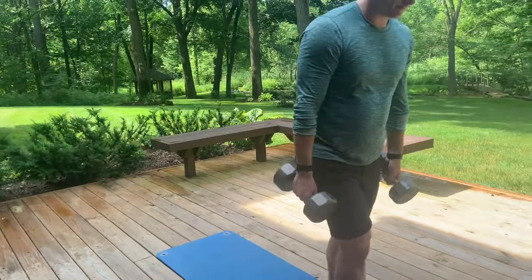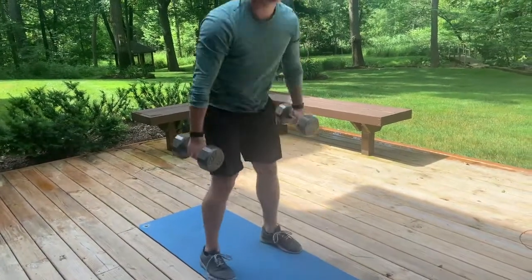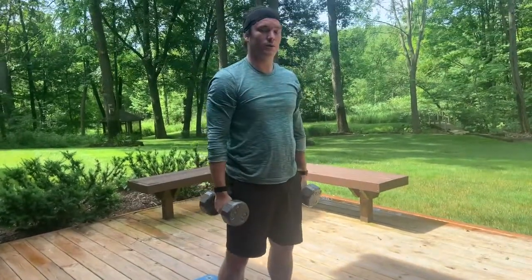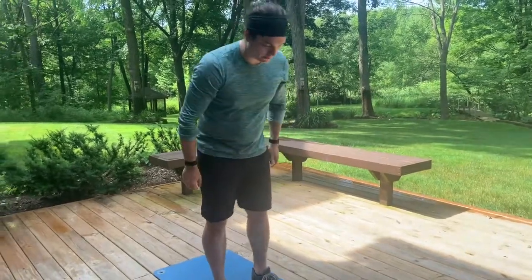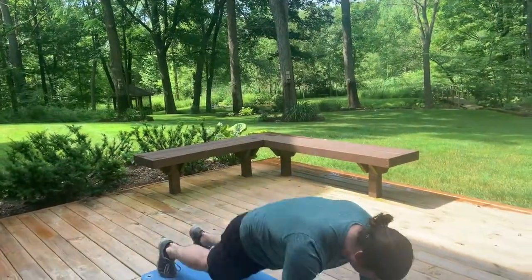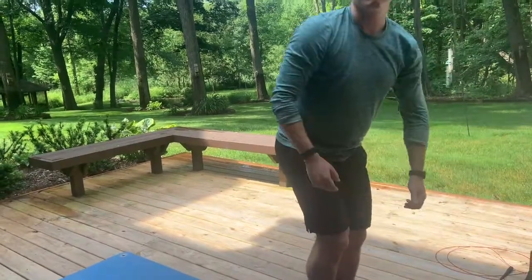Then holding the dumbbells, do two dumbbell up-downs: go down, kick out, kick back in, and stand up. If that feels like too much, put the dumbbells down and do it bodyweight — bodyweight is great, especially with an odd object. In the five minutes you round through as many as you can, and then Tom goes right back to the ten dumbbell bent over rows — flat back, neutral spine, chest up, abs engaged. That's the warm-up for day one.